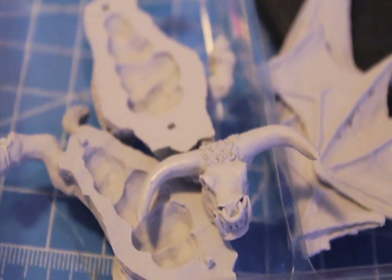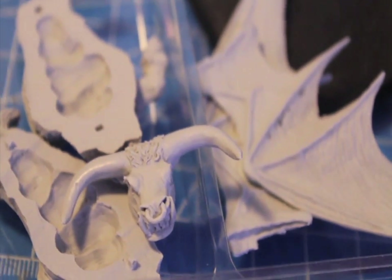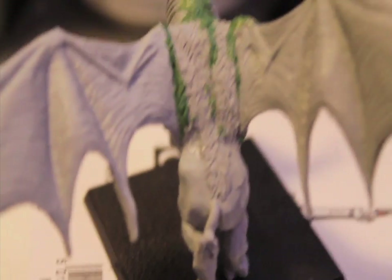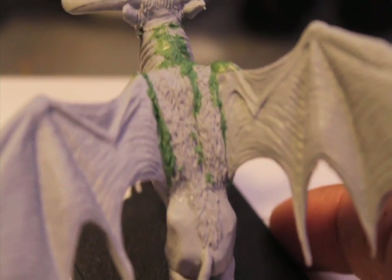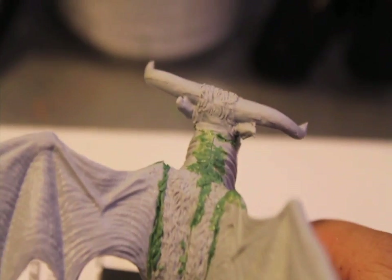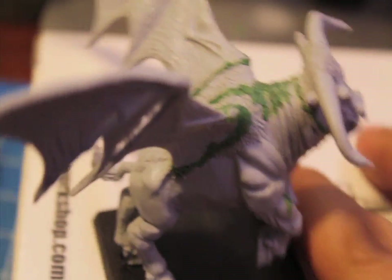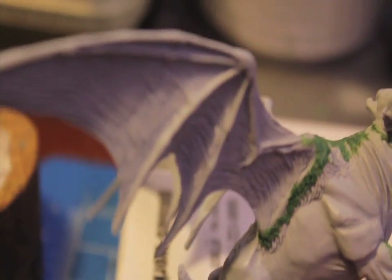Anyways, for this From Box to Battle video, I'm gonna put this guy together and we'll see how bad it looks once he's all put together. Alright players, look at all this gap filling I had to do with green stuff. There were so many gaps and I didn't even get to all these holes in the wings.